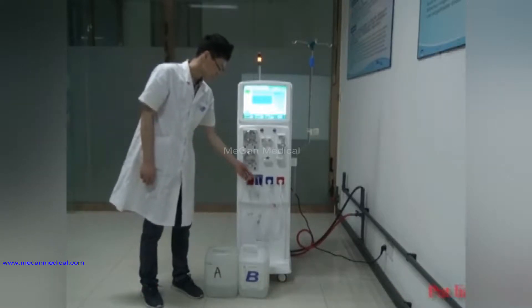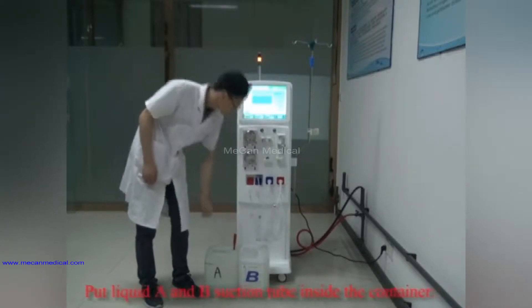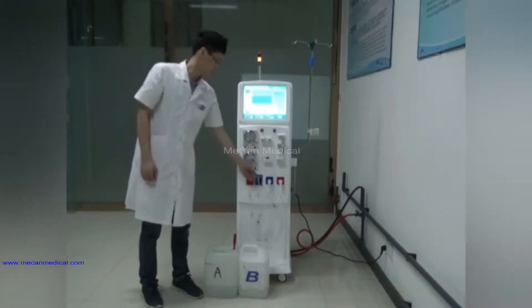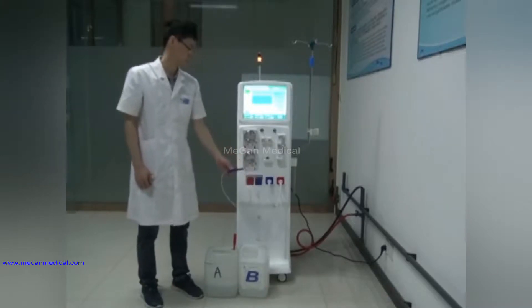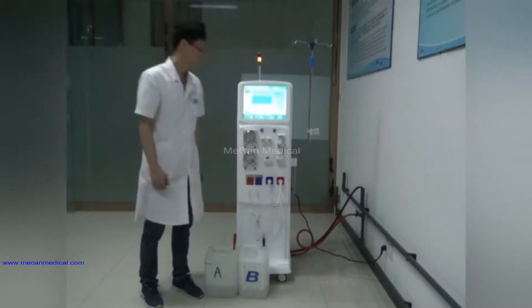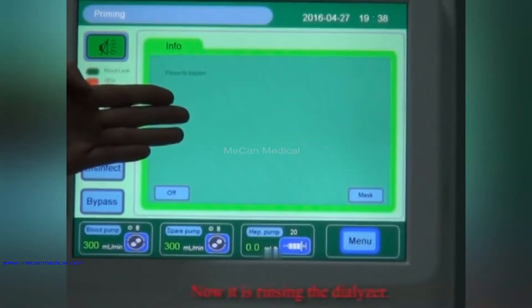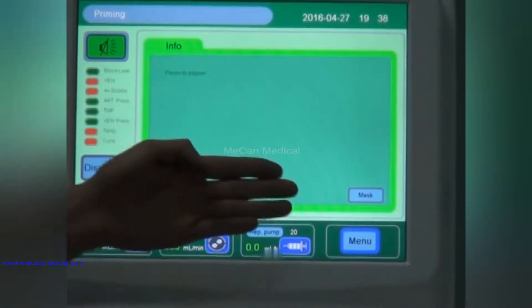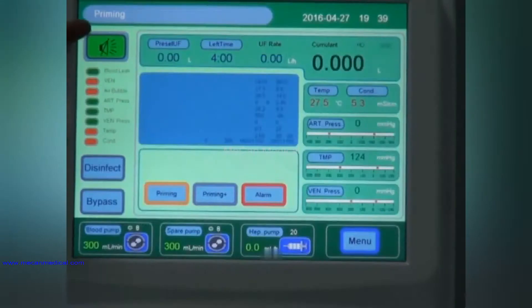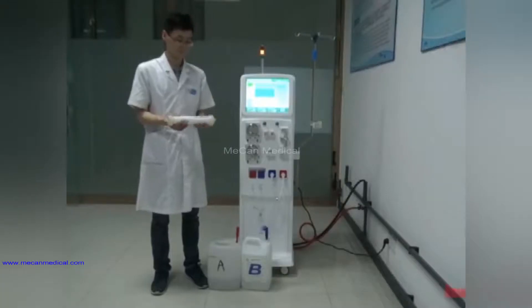Put the liquid A and B suction tubes inside the container. Now the machine is rinsing the dialyzer. Now it is in priming status. Install the dialyzer.